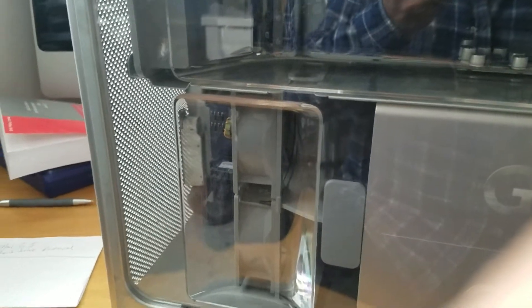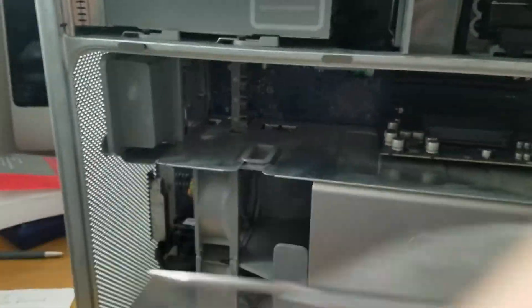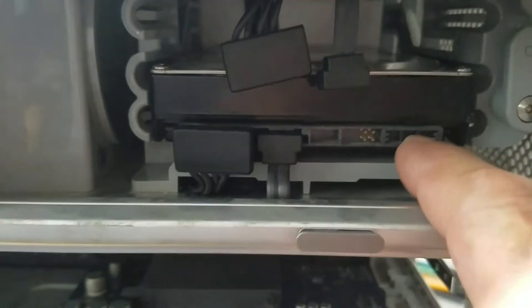Then this plastic piece that you have to take out. After that, go ahead to the hard drive — this is the hard drive — then pull it out.